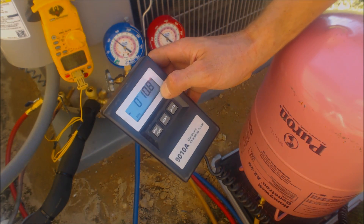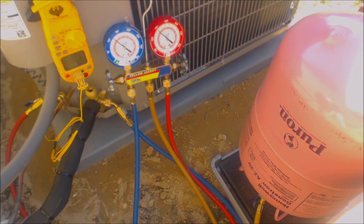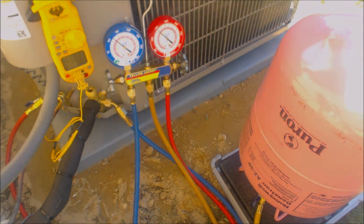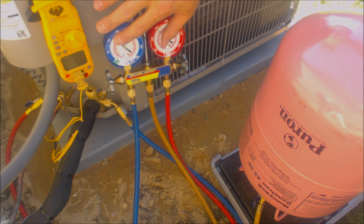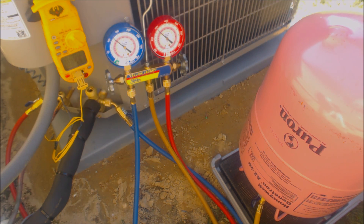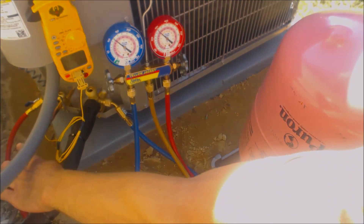Presently we've weighed in about 11 ounces of refrigerant. The target subcooling for this unit is found on the rating plate — it calls for 10 degrees of indoor TXV subcooling. Subcooling is always taken on the high side gauge with the temp sensor on the liquid line.